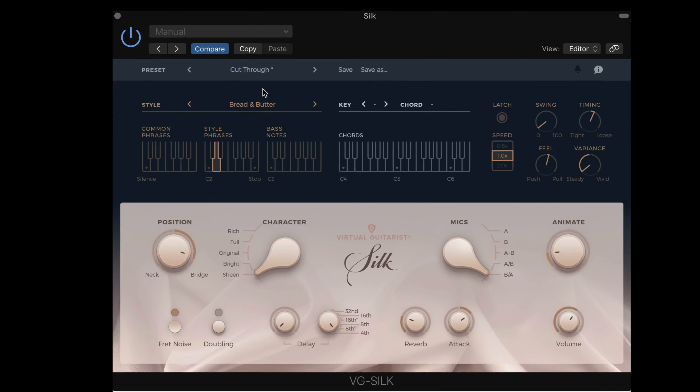VG Silk is a new nylon guitar instrument from U-Jam. If you're not familiar with the Virtual Guitarist instruments, the idea is that we play or hold down chords and then we have different styles that are played based on a key switching system, where we trigger different patterns. Let's take a look at the interface and then we'll put it to work.